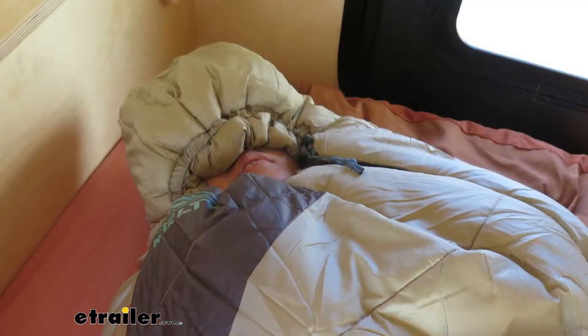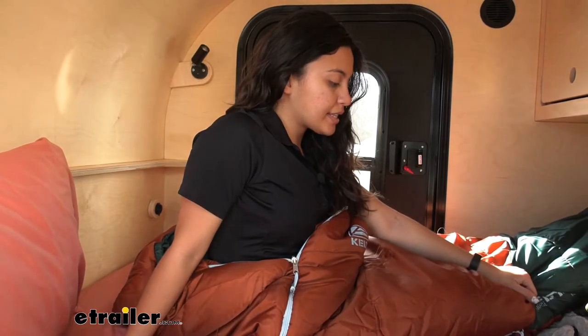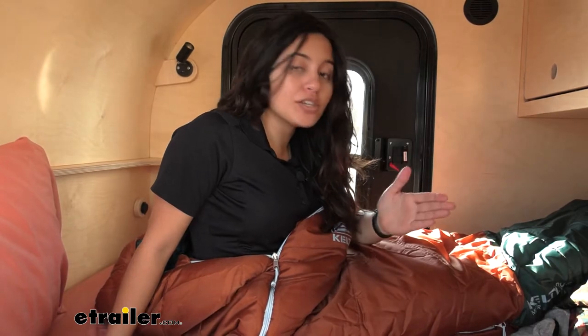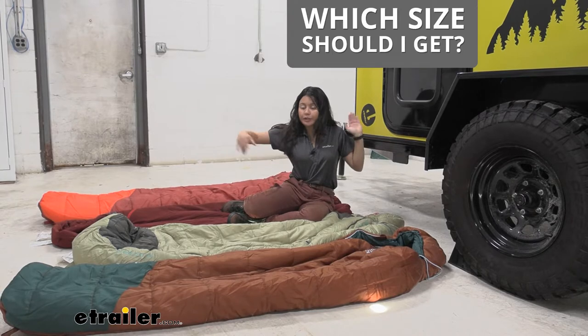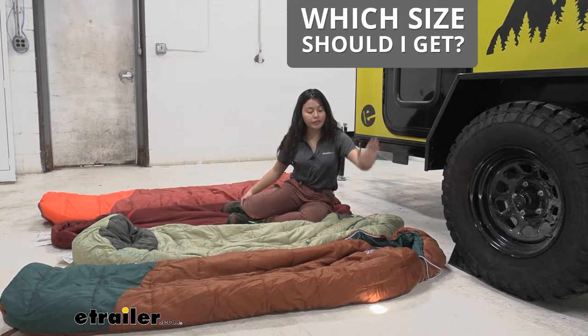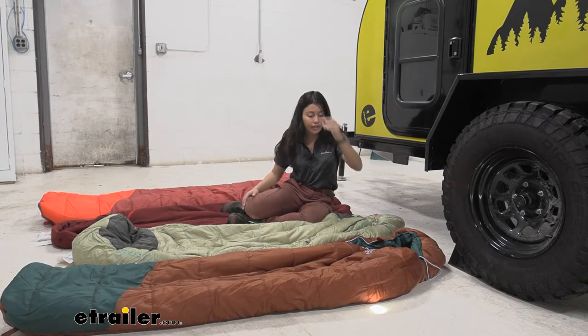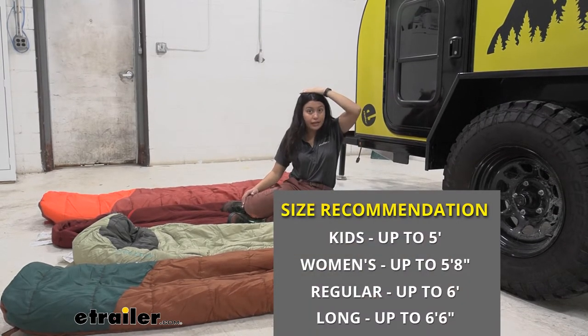That's something the Kelty Tuck does a little bit better, but this does the job. This is the kids' size, which is ideal for people not taller than five feet, but there are other sizes ranging from kids all the way to long. Some of Kelty's sleeping bags come in different lengths ranging from kids all the way to long.